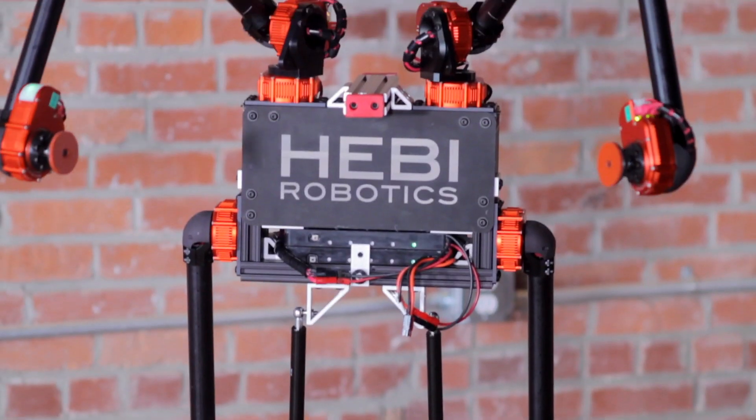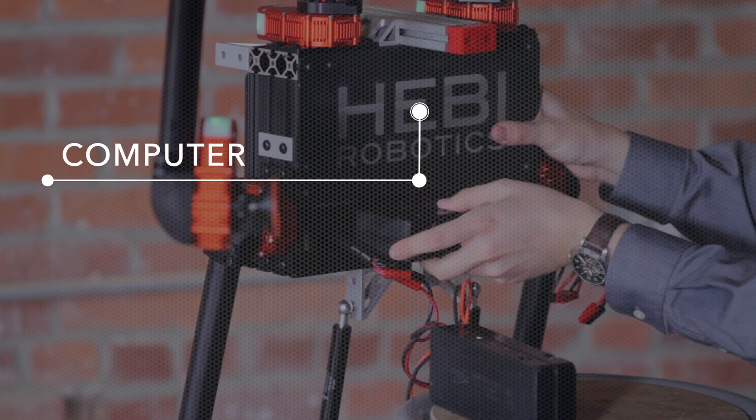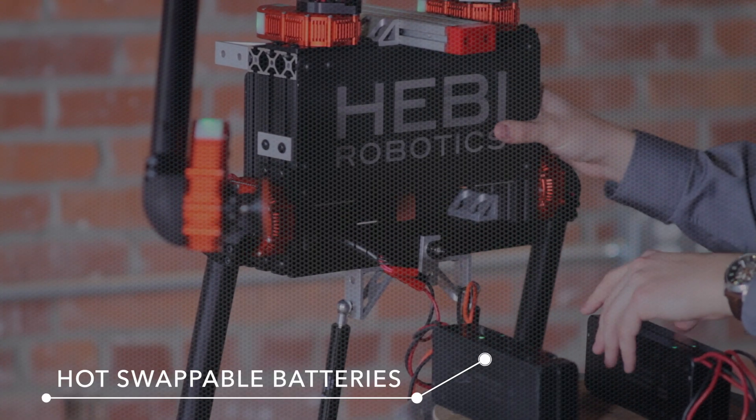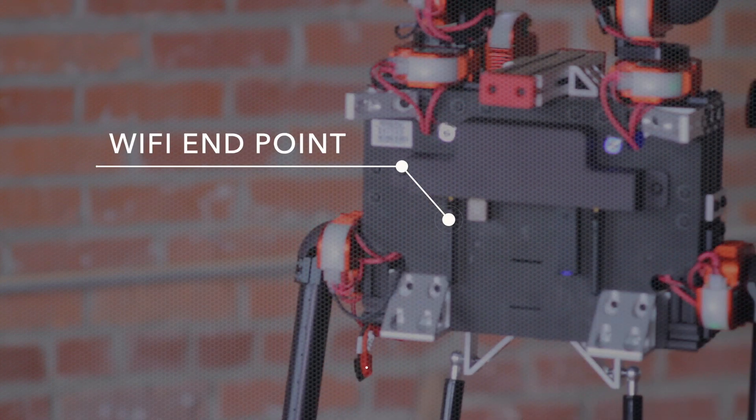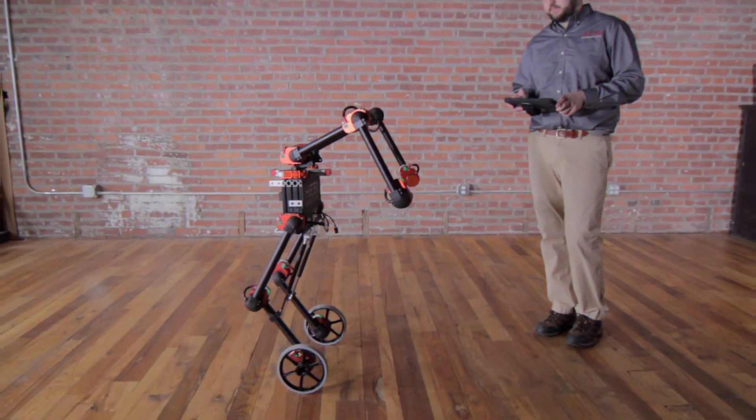He comes equipped with code that enables balancing and tele-op manipulation. His chassis includes a computer, hot-swappable batteries, Wi-Fi endpoint, and the option for tethered power.